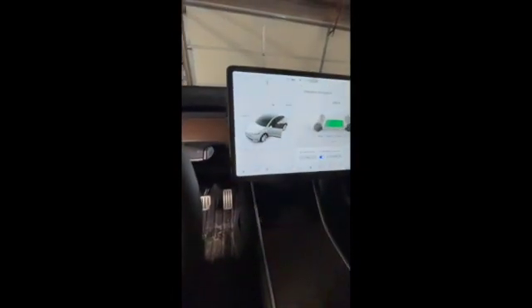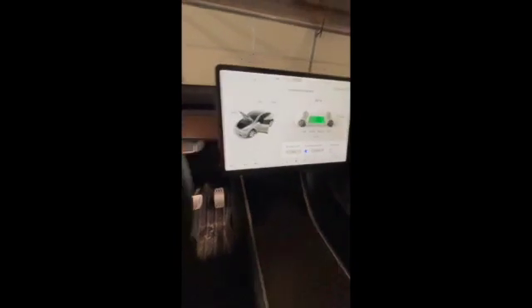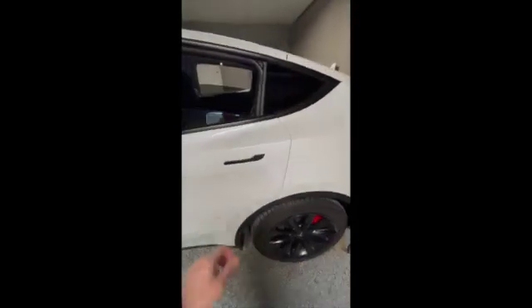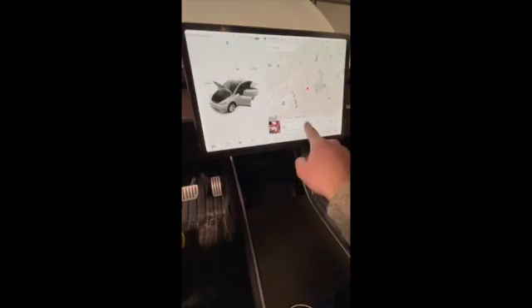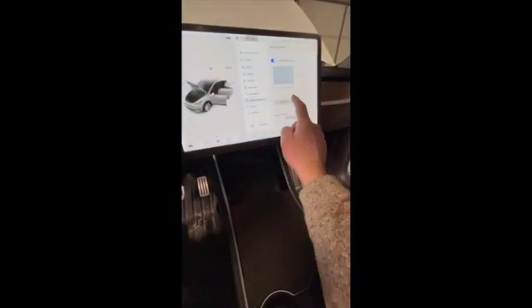Let's get started. First thing we're going to do is come in here and open the frunk. Next thing, we're going to lower all the windows — and they are down. Next up, open both rear doors; we're just going to open all the doors. Then we are going to power off the climate control, unplug the vehicle from the charger, and then go to Safety and Security and power off.